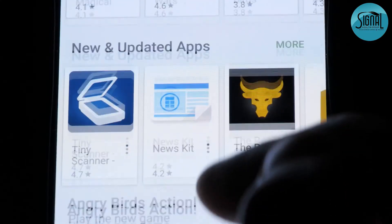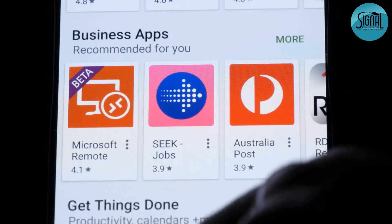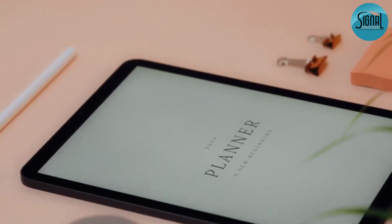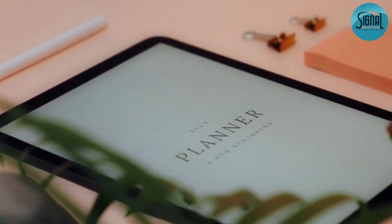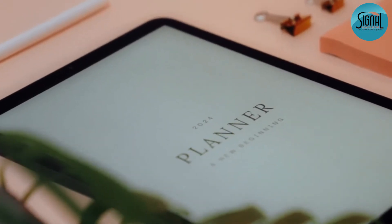Now for the fun part — apps. Open your app store. Looking for something specific? Use the search bar at the top. I recommend starting with these: calendars for keeping track of appointments, note apps for jotting down ideas, and health apps like MyFitnessPal for tracking your wellness journey.